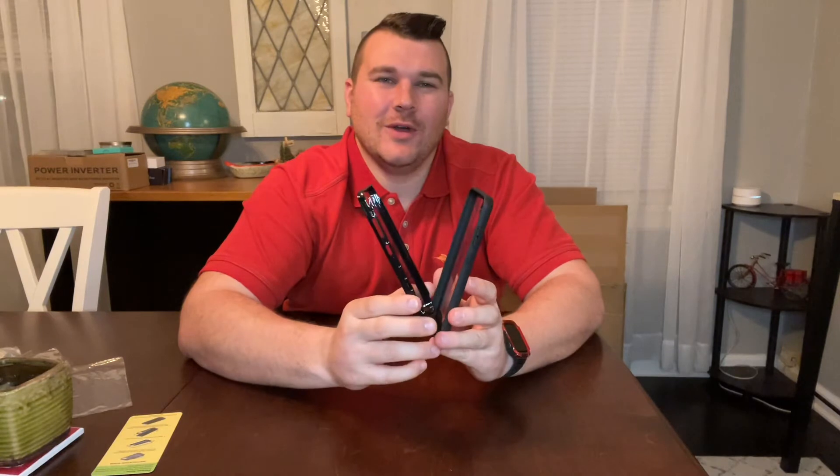This phone case has four corner protection, so it's going to protect your phone against any drops or bumps it might incur. It also has a built-in HD plastic screen protector. It has a clear back and front so you can see every aspect of your phone, providing full body protection for your new Samsung Galaxy.